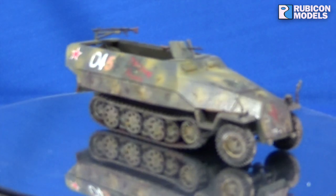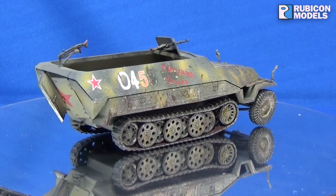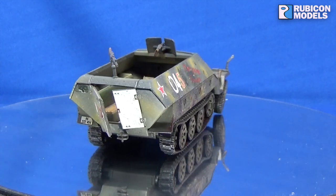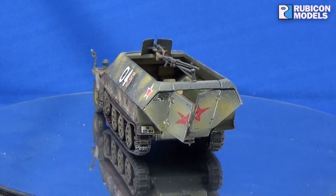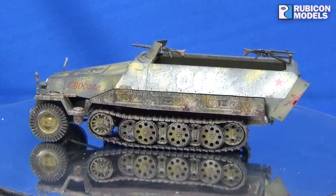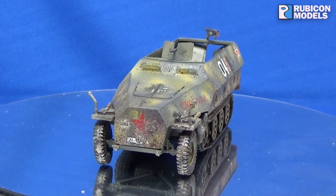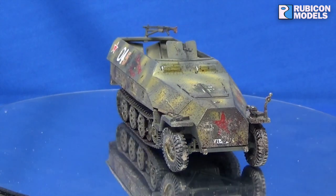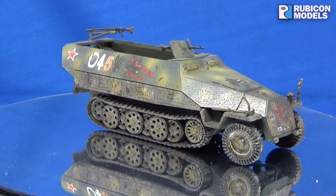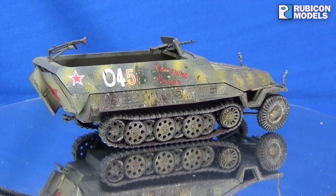So initially when it was captured by the Russian troops, they slapped on a couple of very rough hand-painted stars on the front and the rear, as you can see there. I've put a slightly thicker paint than I've ever used nowadays to try and emulate that hand-painted, rough-painted look. And at the same time these guys stuck a couple of slogans on the side.